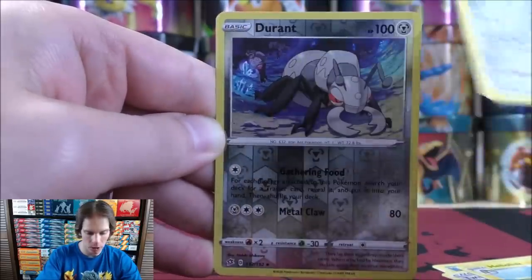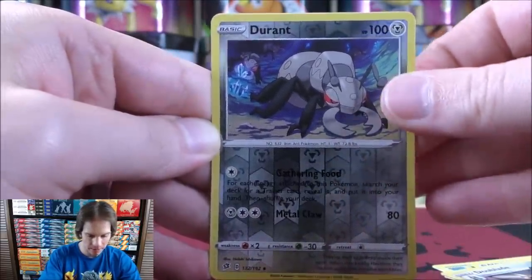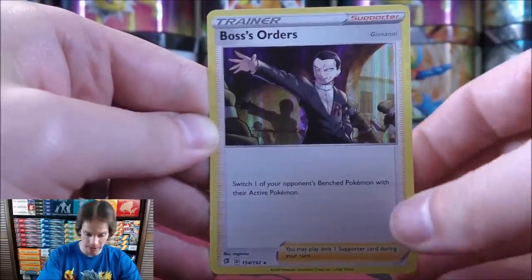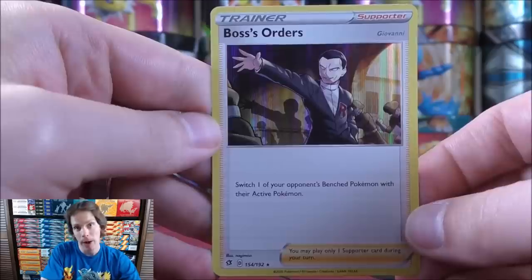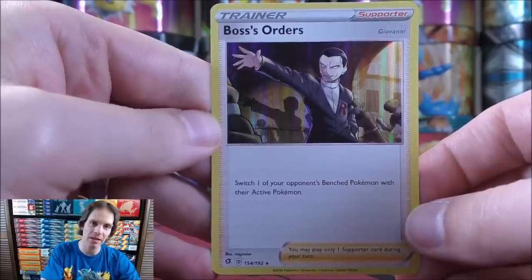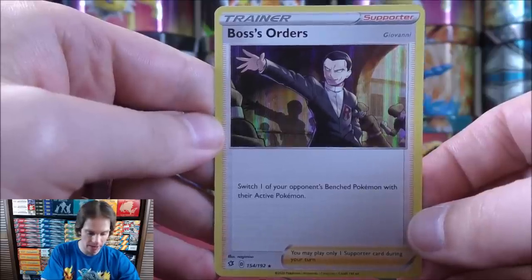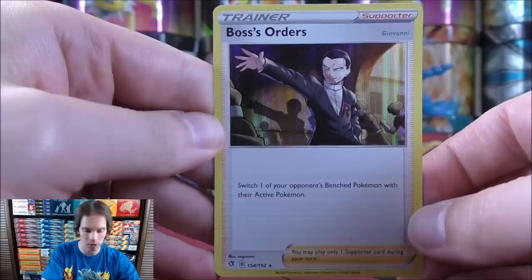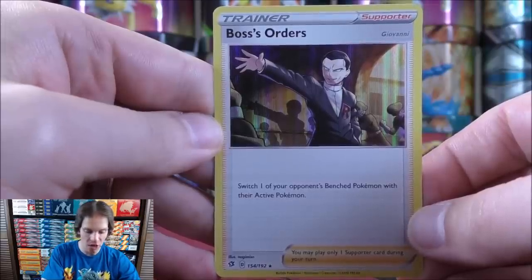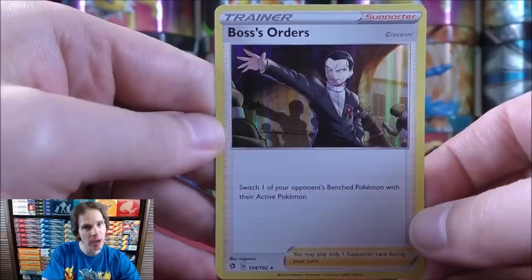The Blade, reverse holo of Durant — this would be an uncommon. And the final card does look to be a great way to end this tin — a rare holo, and it is possibly the best card in the entire set: Boss's Orders, rare holo. This is a staple in most decks in the metagame right now, essentially gusting the defending Pokemon — switch one of your opponent's bench Pokemon with their active Pokemon. Not a bad way to end this tin.